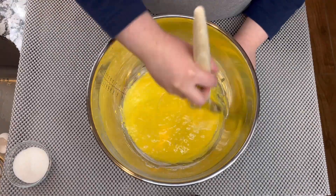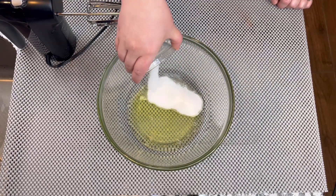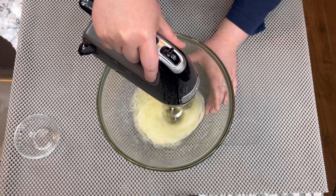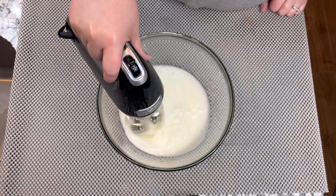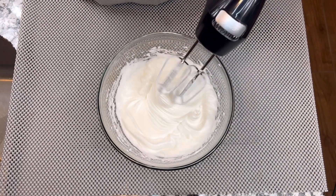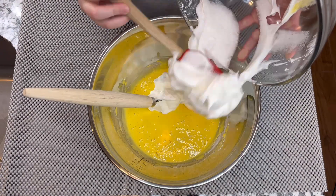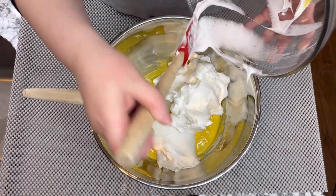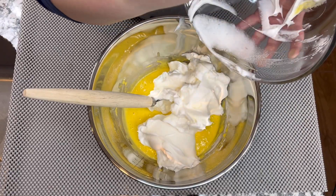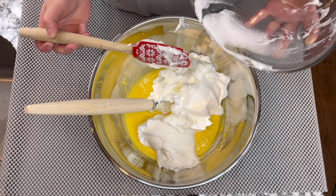Now what we are going to do is add the egg whites into a bowl and add granulated sugar, and we are going to mix really well until we get an icing consistency, just like we're doing right here. We're going to take that icing and add it into the cake batter, making sure to get all of it in.